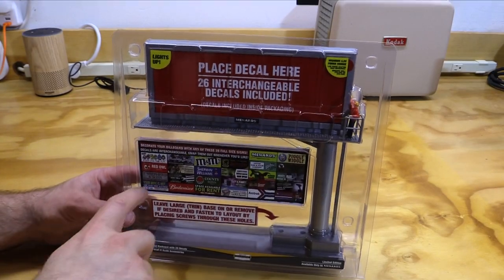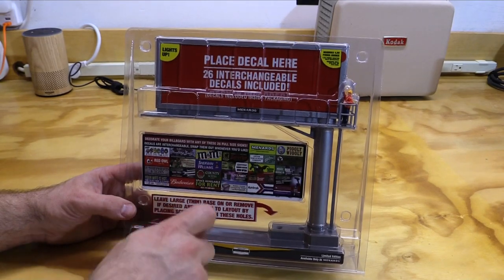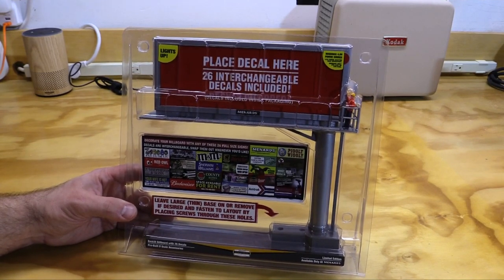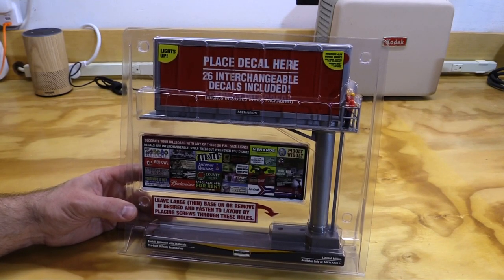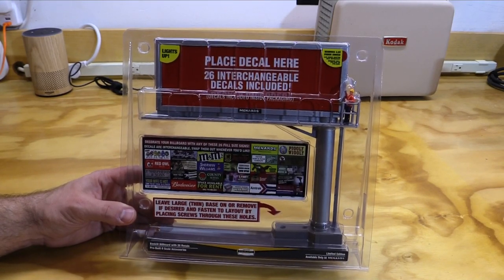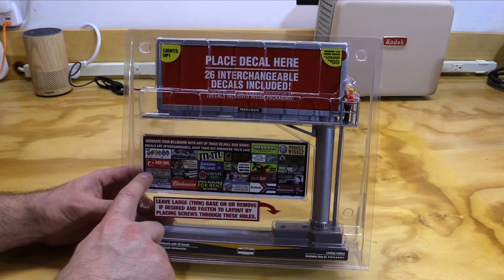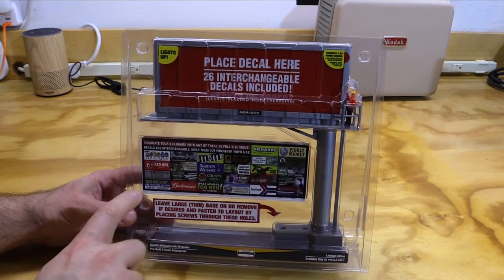Down here we've got a preview of the 26 interchangeable decals that you can put up on the billboard. We've got stuff like M&Ms and Amtrak and Maytag and others. Now, Menards typically likes to include a figurine of Jack the German Shepherd on most of their structures and accessories. However, it would be a bit weird to have a figurine of a dog on the billboard. But one of the signs included is for J. Shepard and Sons Dog Food Company. The J in J. Shepard stands for Jack the German Shepherd. So even though a figurine of Jack isn't on this accessory, this is kind of his stand-in.